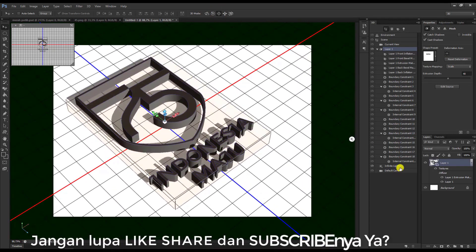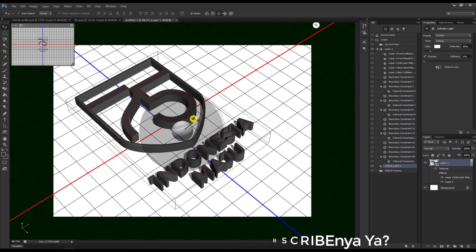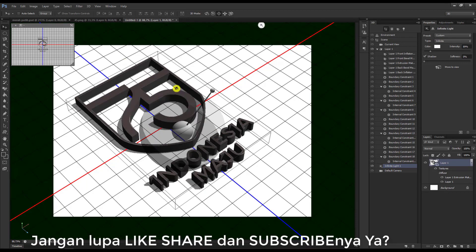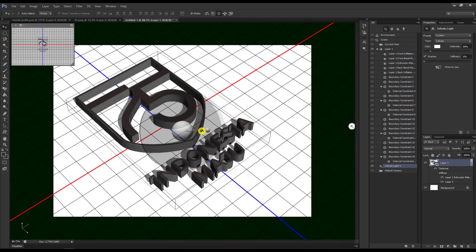Kita bisa pilih yang di sini, Infinite Light 1, atau mengatur bayangan dari sumber pencahayaan. Nah, ini kan seperti pencahayaan, seperti ini. Nah, kita atur — seperti ini, atau seperti ini, atau seperti ini. Nah, kami gunakan yang seperti ini saja.